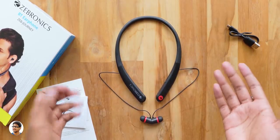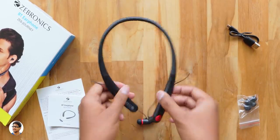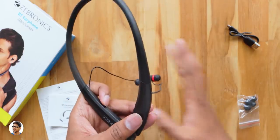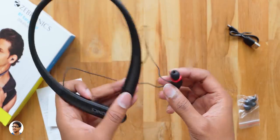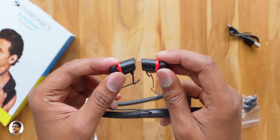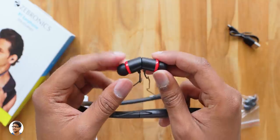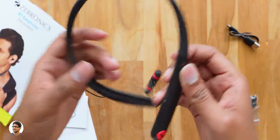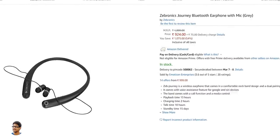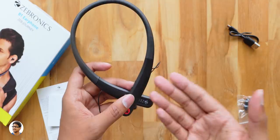So that was my review on the Zebronics Zeb Journey budget wireless neckband earphones. The build quality is nice, they're flexible, splash proof, audio quality was decent and offering really good battery life. The only thing I felt was the magnets on the earpieces were a bit weak. Rest everything else was fine. These earphones usually cost around 1200 rupees but right now they are available for only 925 rupees on Amazon. I'll leave a link to that in the description box below — you can check them out there.